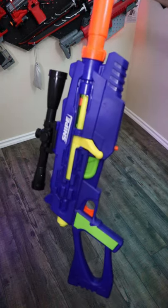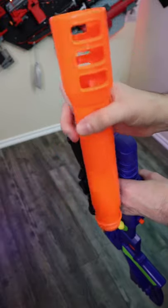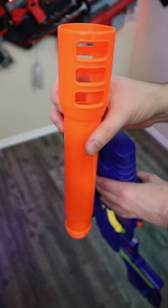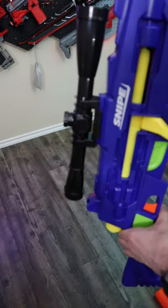The Busby Snipe is back, except now it's blue. As per usual, this front barrel can be removed by unscrewing it. It has a certain aesthetic appeal, but it doesn't do anything in terms of performance. This scope also doesn't do anything — it doesn't magnify.